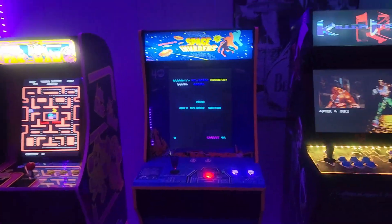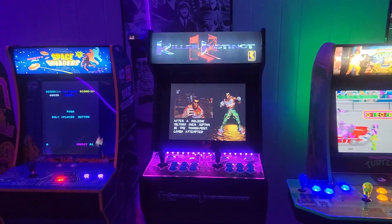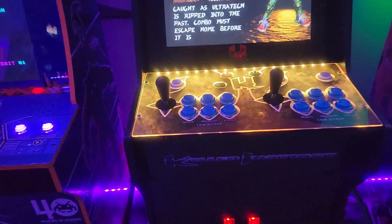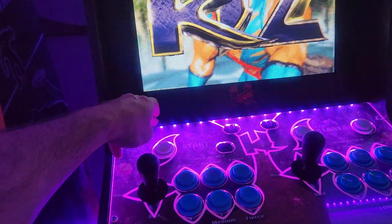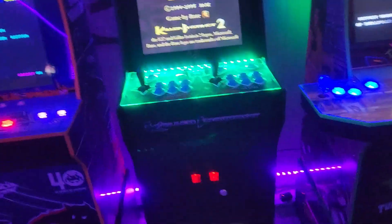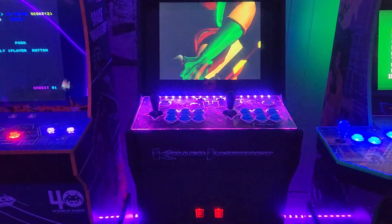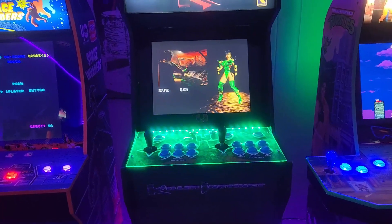Here's the Killer Instinct cab — I've done quite a bit to this one as well. I put the lighted coin door kit in. Funny thing: when I bought it, the LED bar at the top wasn't lighting up. I took the back off to chase it down and it wasn't even plugged in — either the person who built it didn't know to plug it in, or they didn't want it to look like it had been used.